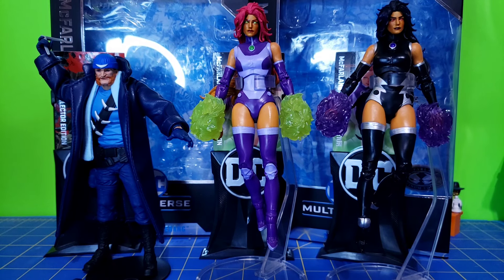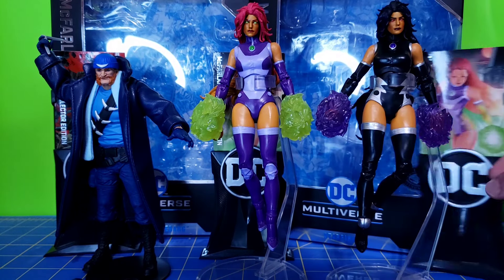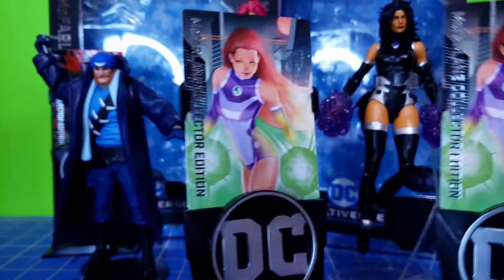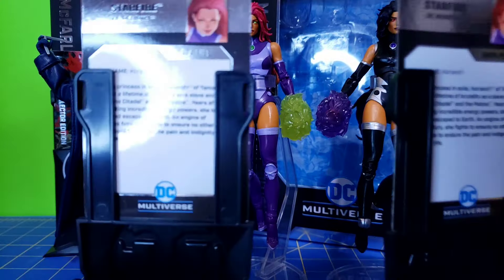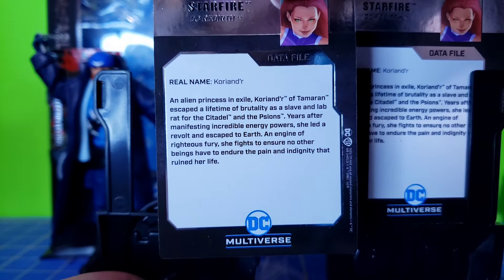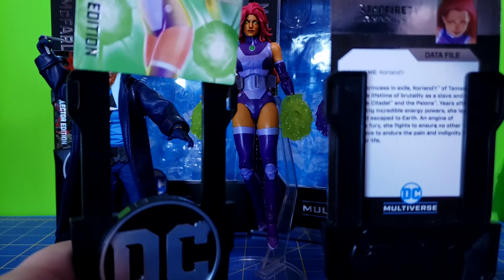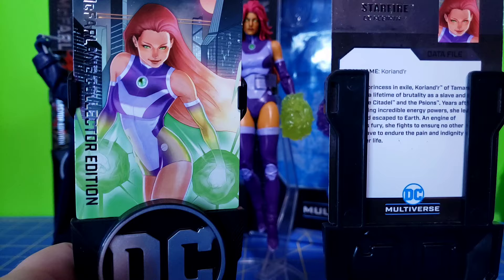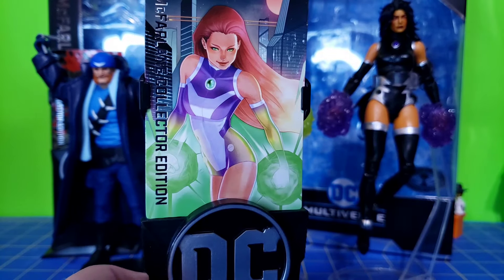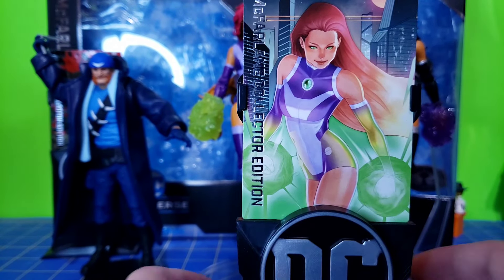Starfire and Blackfire both have the exact same things, just in different colors. The only things they share are the card stands, the cards, and the flight stands. Unfortunately, these have the exact same card — you don't have Blackfire's card separately, just two Starfire cards. I'll probably put one in my binder and keep the other as is. I wish they came with different cards — it would have been nice.